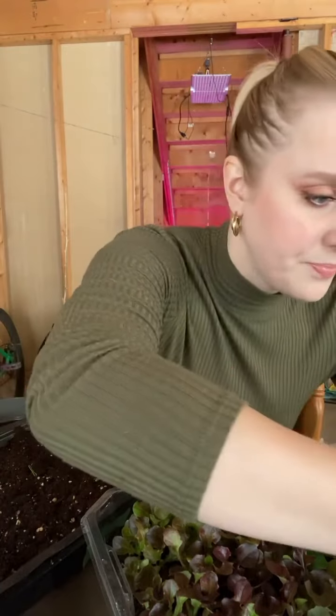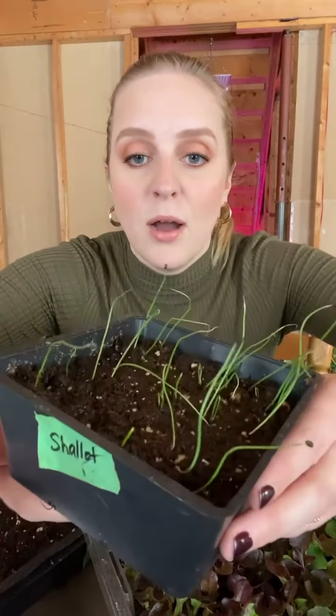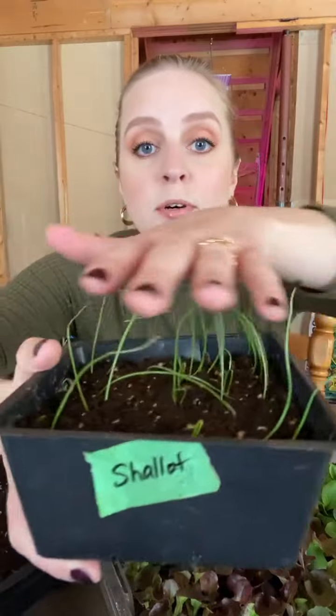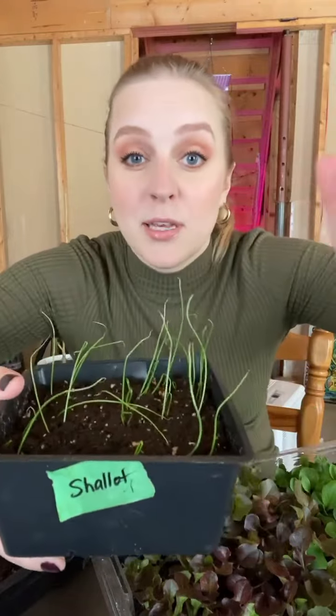Now for onions, I want to do an update. I did an onion seed planting video where I planted leeks, shallots, and white onions. These are my shallots which are doing really, really well. I'm still getting some germinating and I'm really pleased with these. They will continue growing for the next couple of months until I can put them out in the garden. It's normal to have this kind of leggy-looking growth, and when they get a little bit bigger I'm actually going to give them a little haircut to encourage them to bulk up a little more.